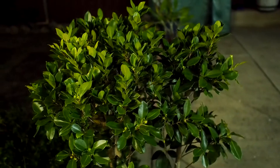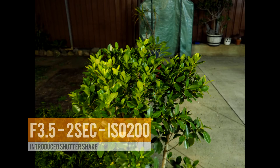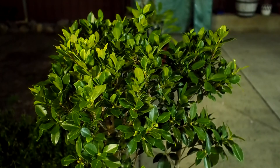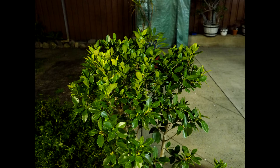Here's an example: I've set the ISO to 200. Now the problem with this shot is it's going to take two seconds for me to take the photo because the lens can only stop down to 3.5. So I increased it to ISO 3200 and that took it to one tenth of a second, which was much easier to take the shot.